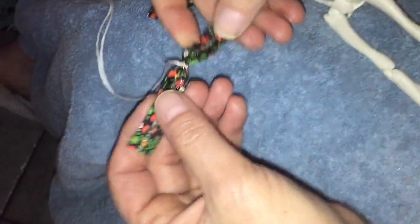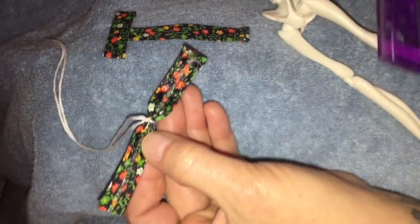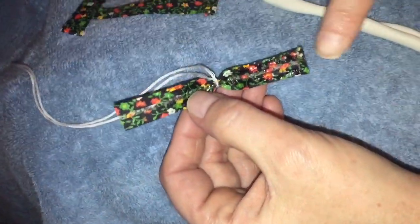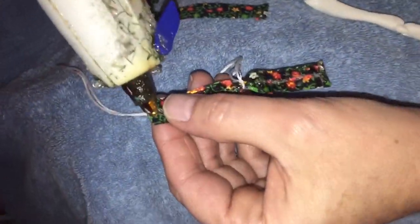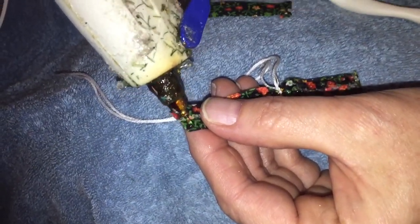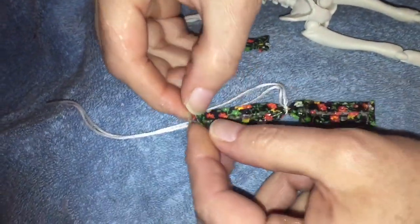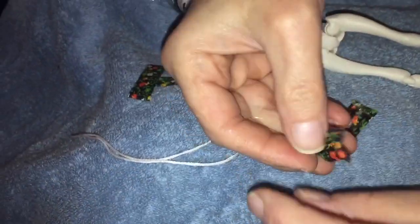Okay, while that's drying just a second, I'm gonna jump over to this piece for the top. I cut about 4 inches on this one — I did do that one over. That one is about 4 inches. I have already done that one around and I'm gonna do the same with this one.